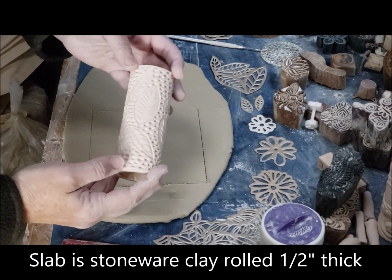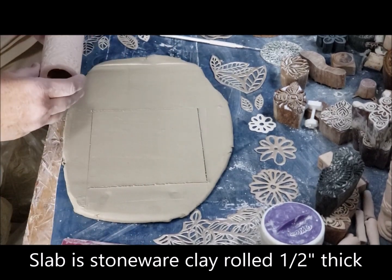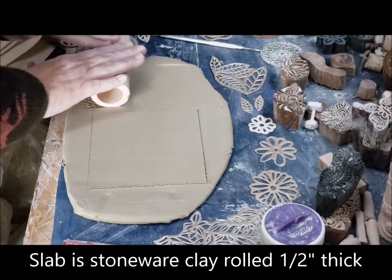Hi guys, so today I'm going to show you how to make this texture roller here. This is a really cool pattern — I will just roll it out here so you can kind of see it.